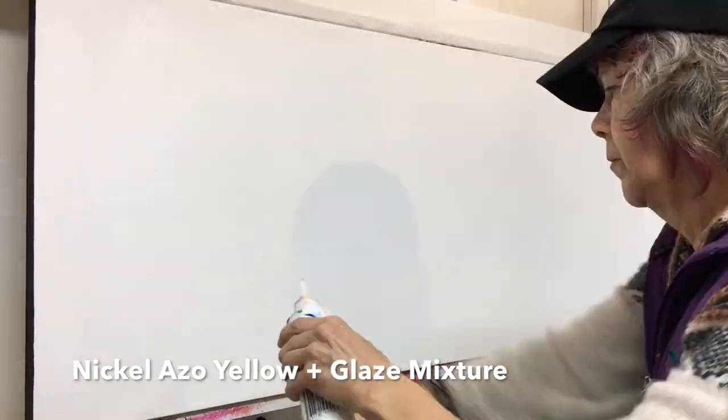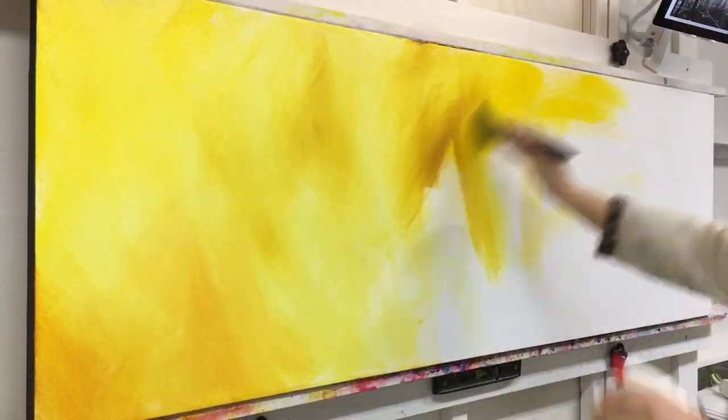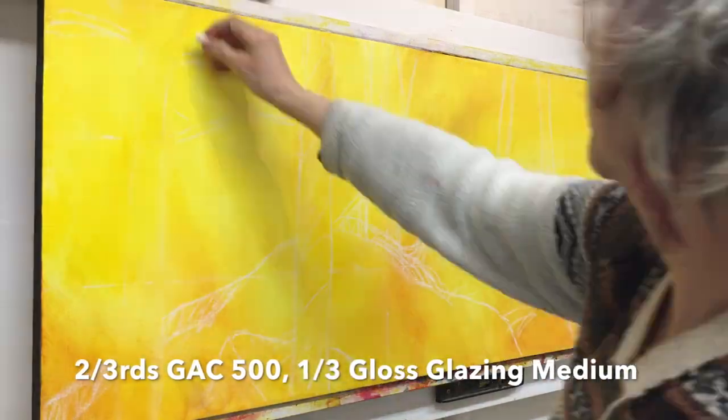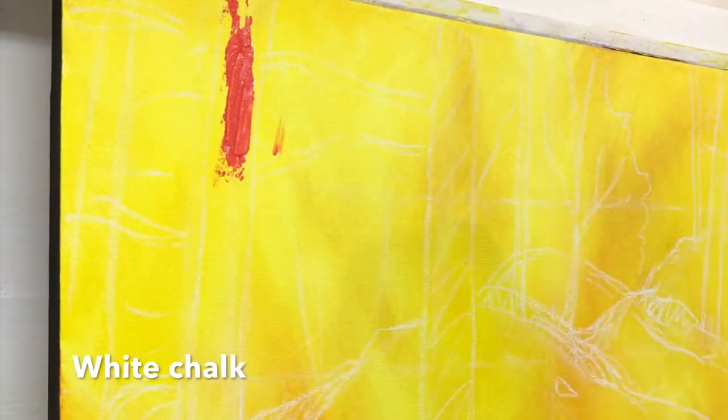I started with a thin glaze of nickel azel yellow. Yellow is the most common color throughout all the elements of this image. Using white chalk I did a quick drawing to give myself some guidance as I go along.